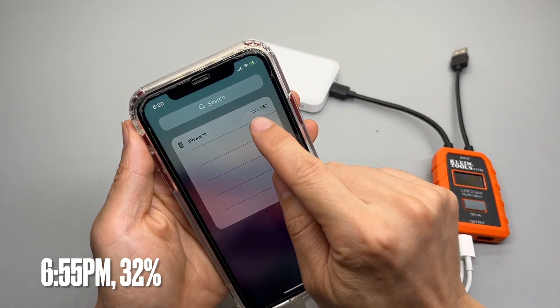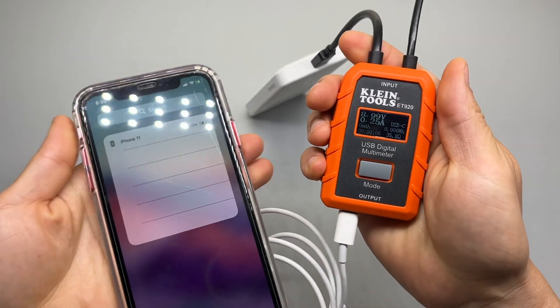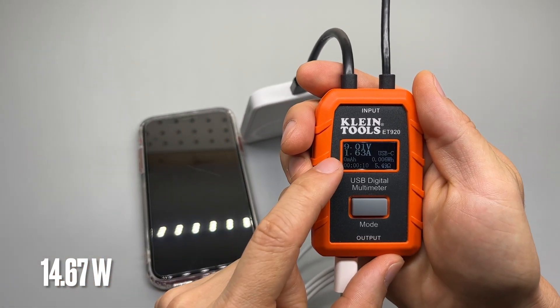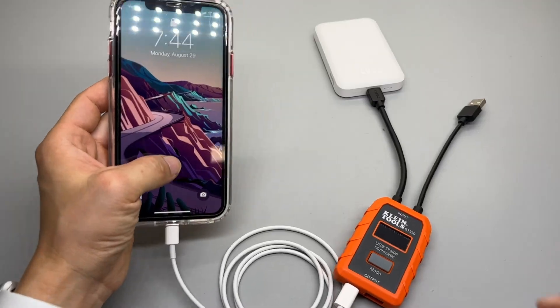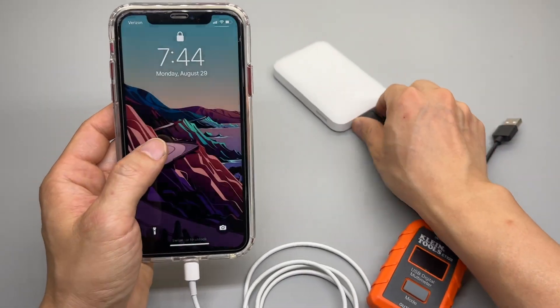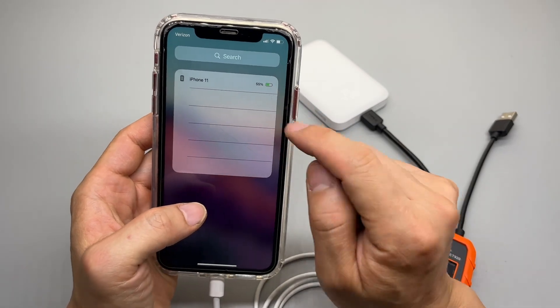Now let's try iPhone 11 and see how many milliamps we'll be able to put into the phone — it's sitting at 33%. Charging at 9 volts, 1.63 amps. The charging stopped — the screen won't even turn on even if I disconnect, and I'm not sure exactly when it stopped. It's now at 55%.